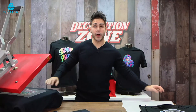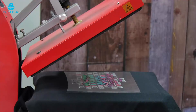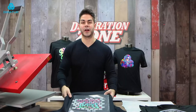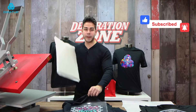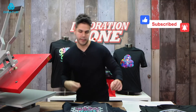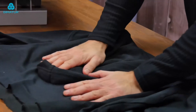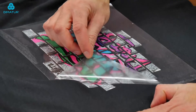Just like the front, you want to wait until it cools off before you peel the carrier sheet. Take it off the platen. Make sure you take the heat press pillow out too because this can hold on to heat. And then you can just bump it up against a cool surface and then peel the carrier off.